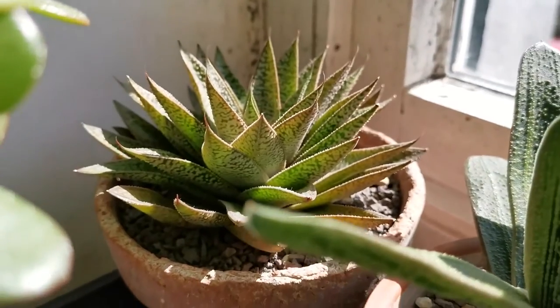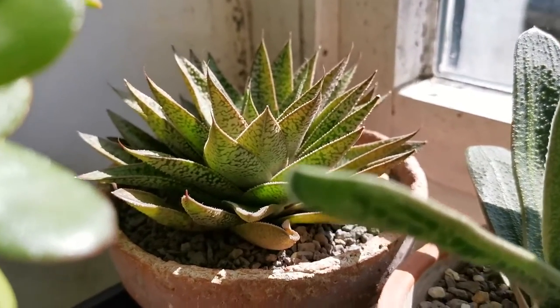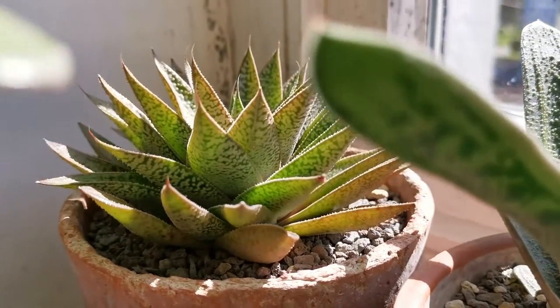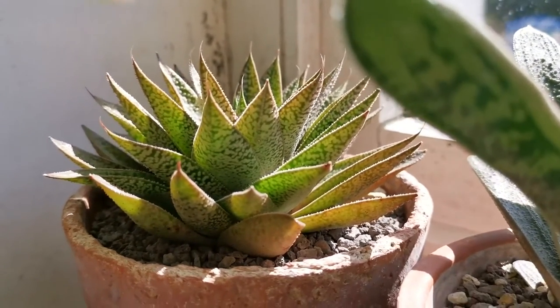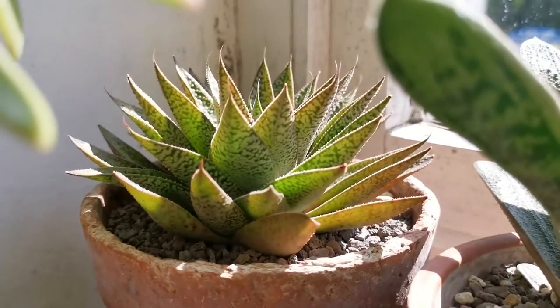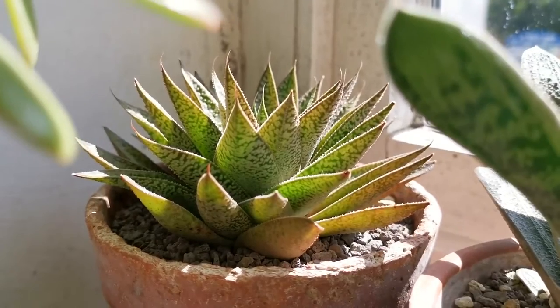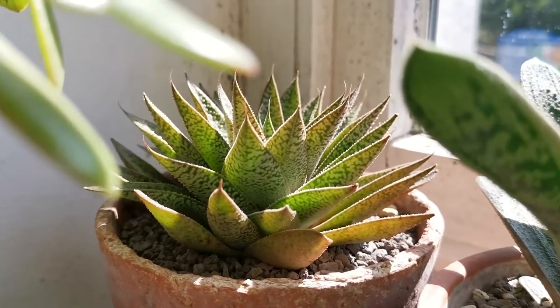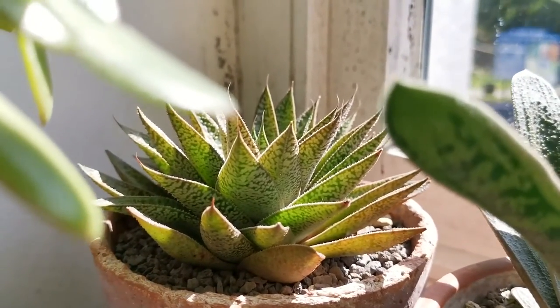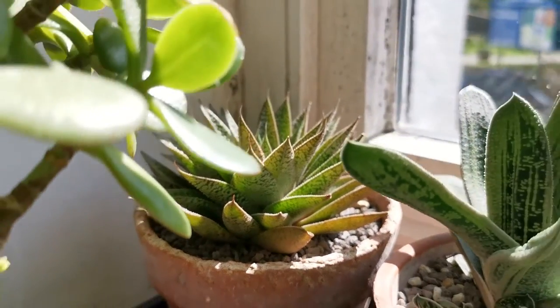Another one which is looking thirsty is this Gasteraloe Tiger, I believe it's called. As you can see it's taking on this kind of golden-green glow to it, and it's a little bit dry because I can see the lower leaves are starting to shrivel a little bit. I'll have to water that one soon.